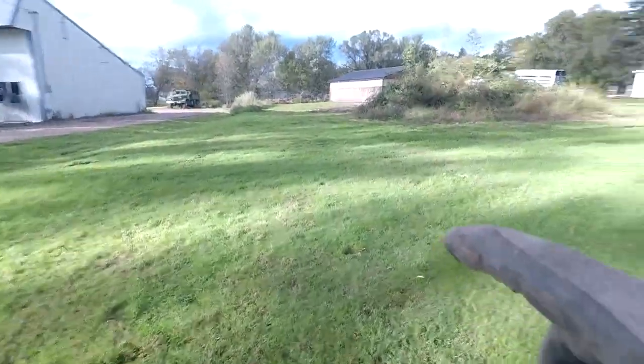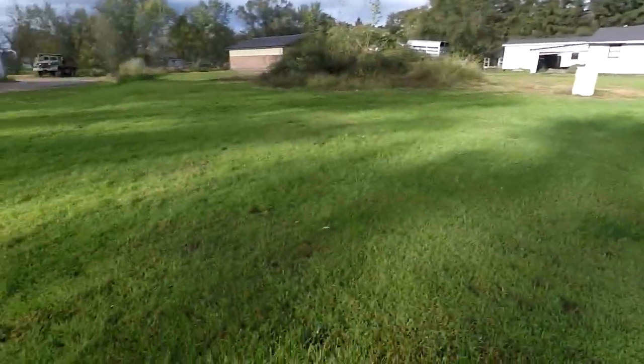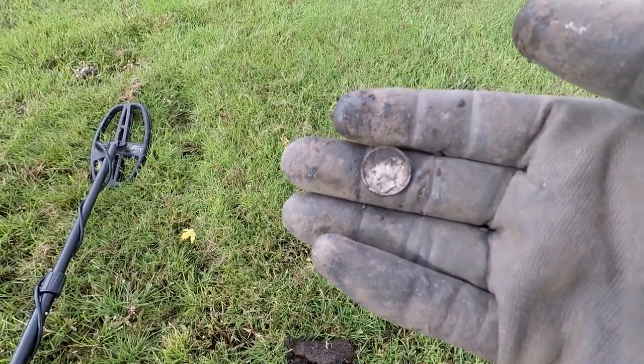That's where the circus came through out here — the elephants were out here, and they were all right in this area. So this is like my fourth or fifth silver out of here. Let's keep going and just keep practicing with the Apex and see what else we can get.